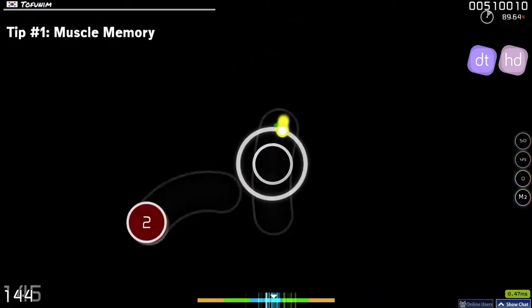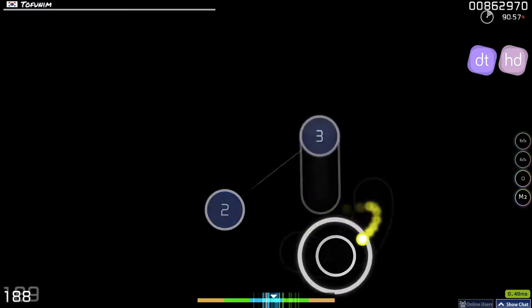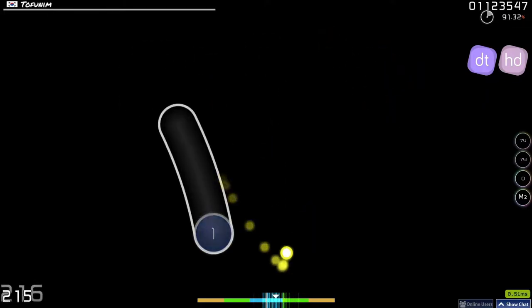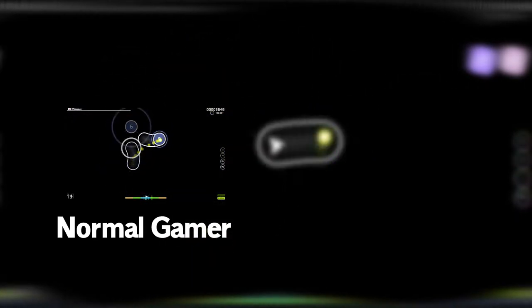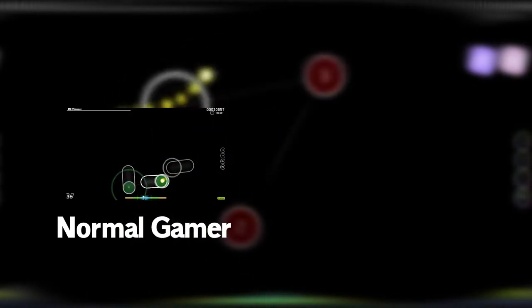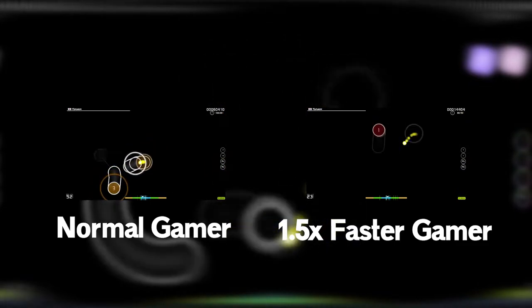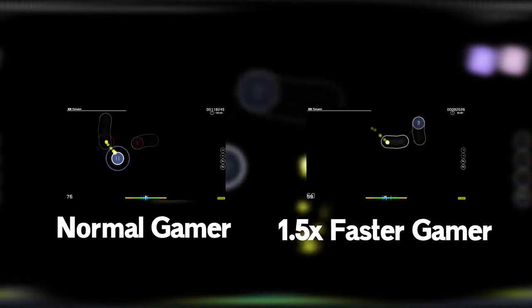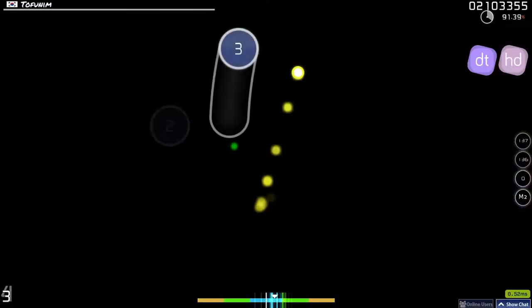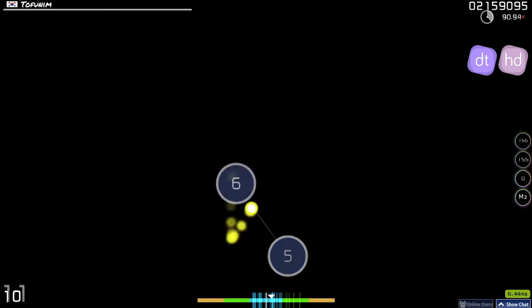This is a concept that I don't see many people talk about, but I personally believe it's quite important. Let's say you're a 4-digit player with an unfamiliar tablet area. When you play a 4-6 star nomad map with simple patterns, it's slow enough to read and aim notes accurately. When you play the same map with DT, the map is a lot faster due to the high AR and BPM, giving you less time between notes, making it more difficult to properly read and aim. That's when your muscle memory comes into play.